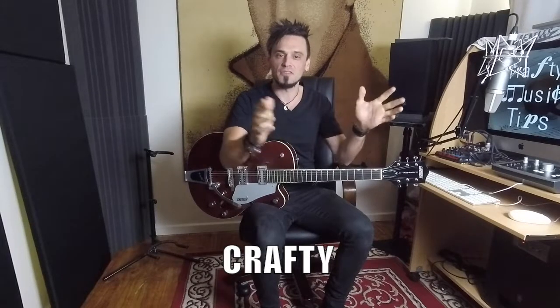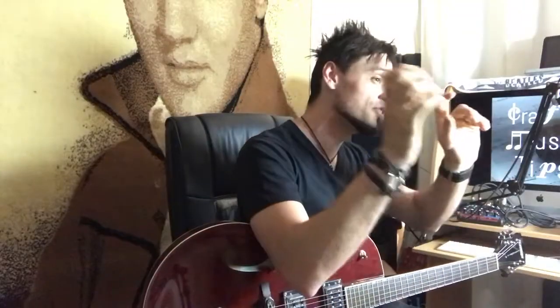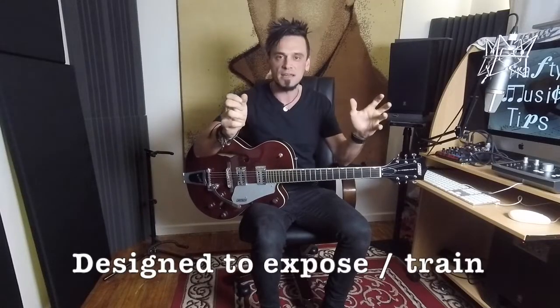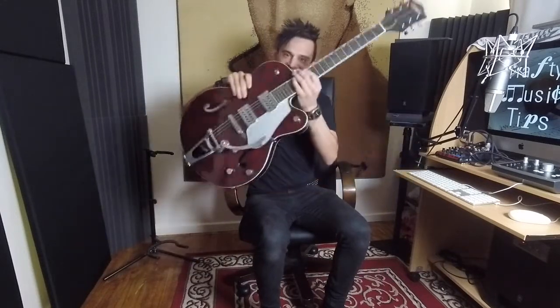Hey everyone, how are you going? My name is Crafty and this is the Crafty Beginner's Guide to Playing Guitar in 10 Easy Steps. I'm going to do 10 3-minute videos, roughly, where it's designed for complete beginners that have never played guitar before, or ones that know bits and pieces about guitar, and it's going to give you a really good basis, a good foundation to understanding this thing.